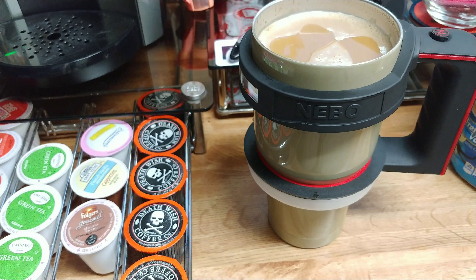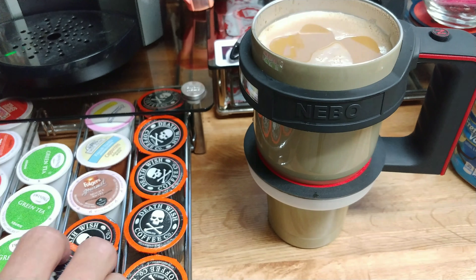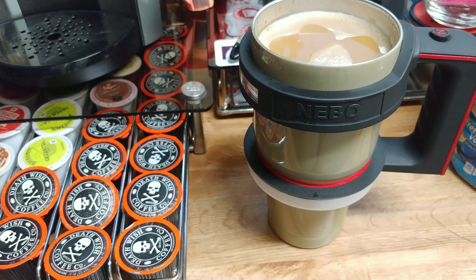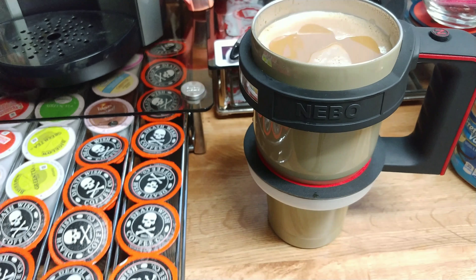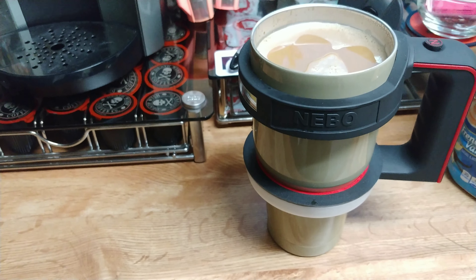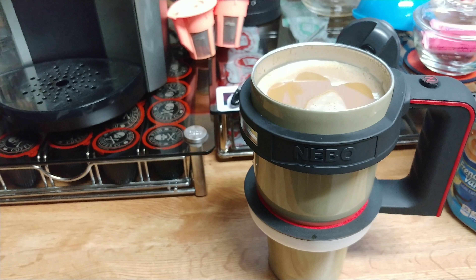If you guys liked the video, please hit that like button, comment, and subscribe. It's something different, that's for sure. As you can see, these pods are pretty much taking over the whole rack — almost half of it is filled up with these pods. It will get used. Hit that like button, comment, subscribe, and ring that bell for notifications. Hopefully I'll have more coffee videos and new tumblers in the future — let me know in the comments what you're interested in seeing. Have a great morning!